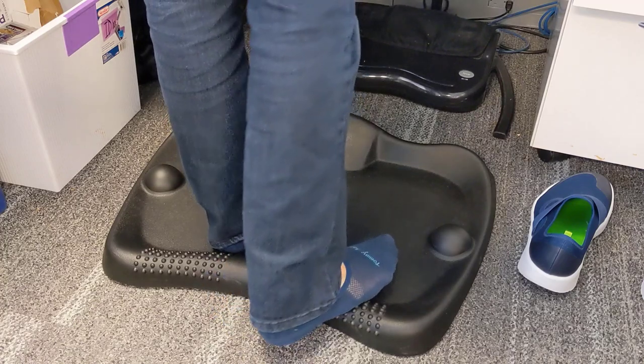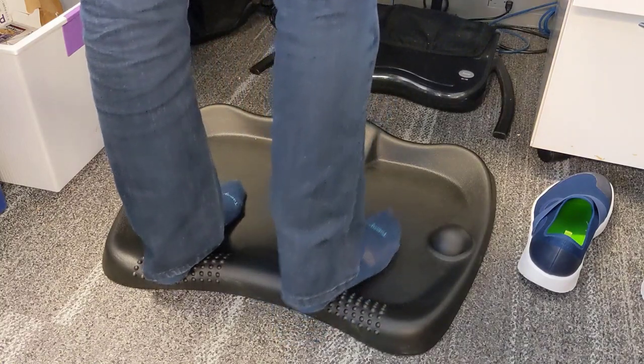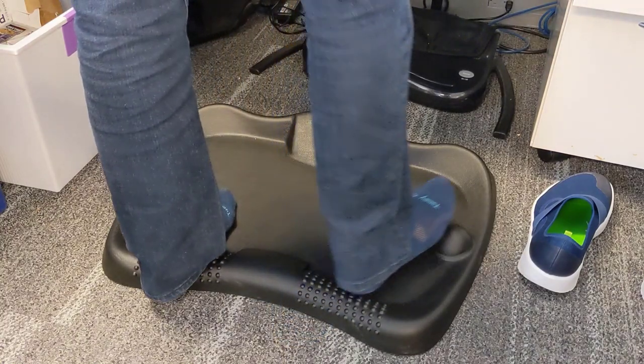It's not too big, not too small. The size is 27 by 22. It has different points within the Anti-Fatigue Mat that you can use.